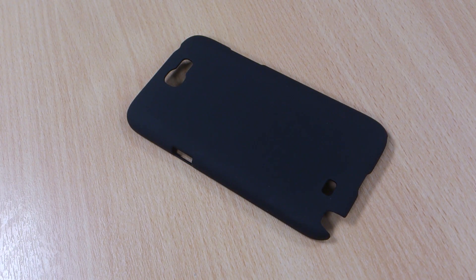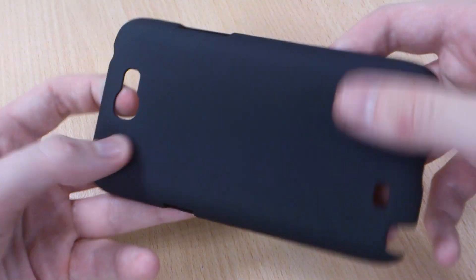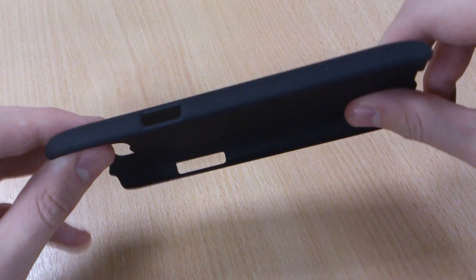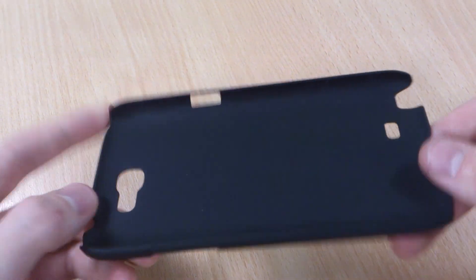Hi, this is Luke and this is my review of the Toughguard case in black for the Samsung Galaxy Note 2. You might have seen my review for the white case, but this is exactly the same but in black — much more stylish, although obviously with the Note 2 being white it's going to offer a contrasting colour which will look good.